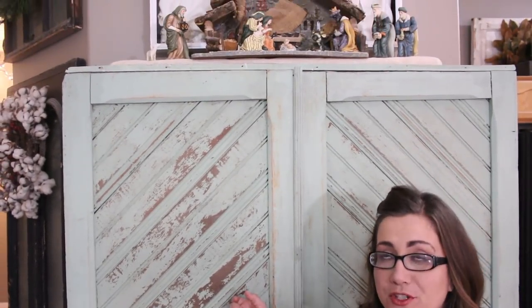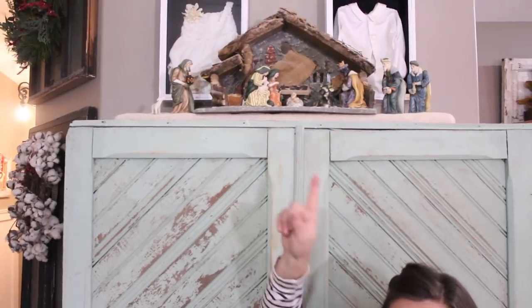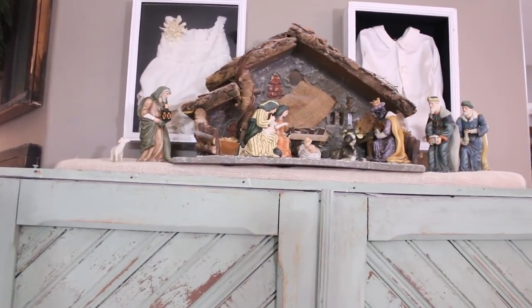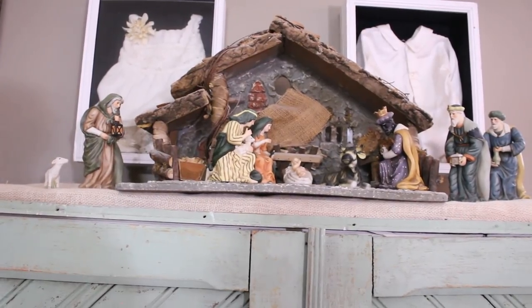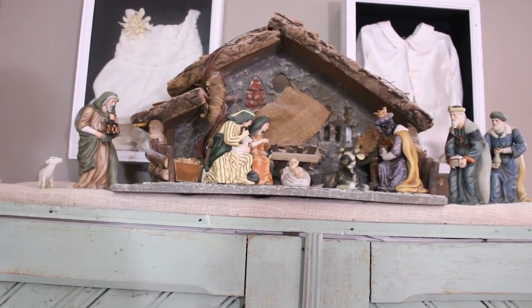When we decided to redecorate the living room, we basically lost all of our flat surfaces because we need more room for staging and painting furniture. So on top of my big green cabinet that holds all my stuff, I have my nativity. It serves two purposes: Jack can no longer break them and take off their heads and limbs, and it's a great place to display it.